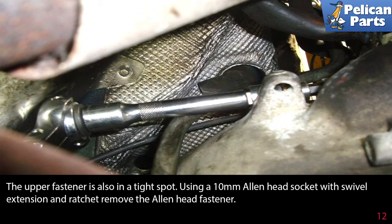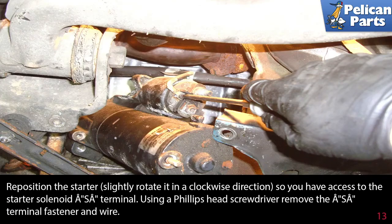The upper fastener is also in a tight spot. Using a 10-millimeter Allen head socket with a swivel extension and ratchet, remove the Allen head fastener. Reposition the starter — slightly rotate it in a clockwise direction so you have access to the starter solenoid A terminal. Using a Phillips head screwdriver, remove the A terminal fastener and wire.